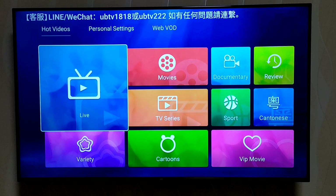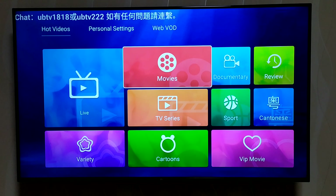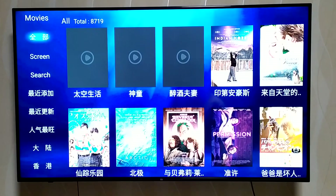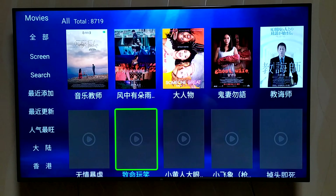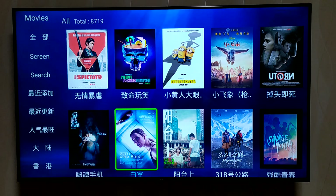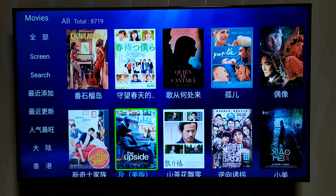There's a lot to see here — you have live, cartoons, TV series, movies, documentaries, sports, and of course Cantonese, since this is mainly sold in Hong Kong. Let's take a look at movies. So many of these are Chinese. The Chinese people love this box, and you can see there's a total of 8,790 movies to look at. You can also search classic movies, some of which are even translated into Chinese.